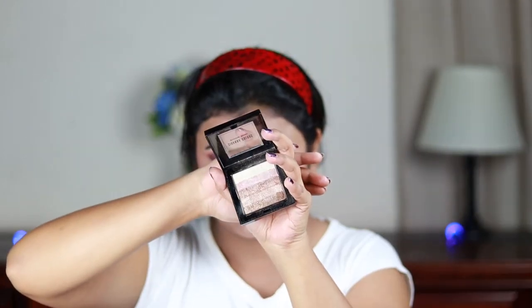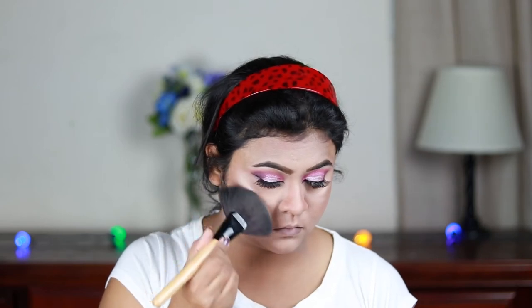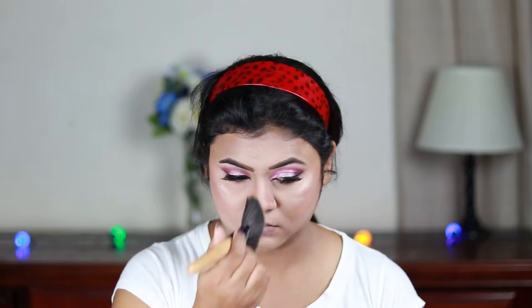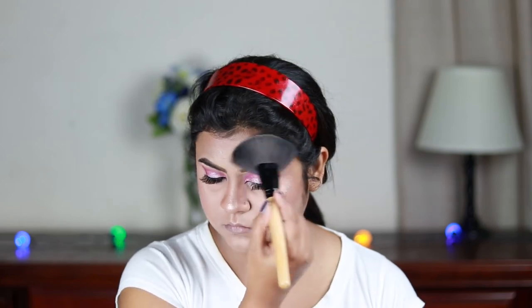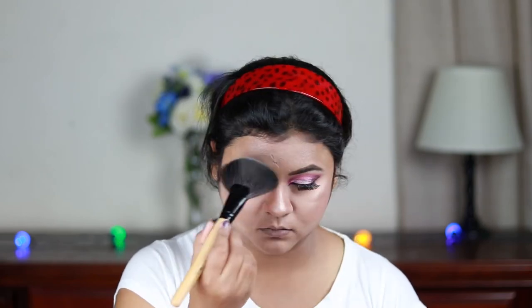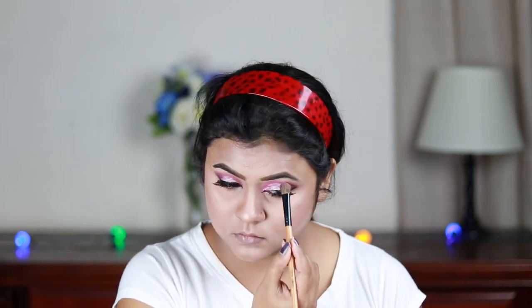For highlighting I'm using this Sivanna Shimmer Brick Highlighter in shade 02, taking the second shade from the bottom and highlighting my face — this is stunning, can you see the glow! I'm also going to highlight my brow bones and inner corners with the same highlighter.